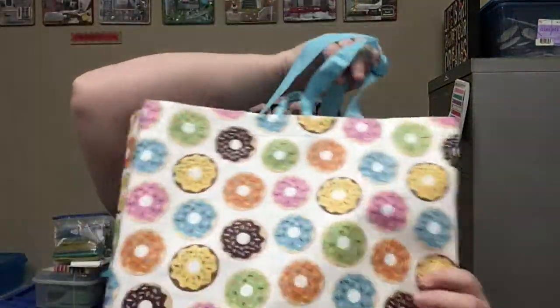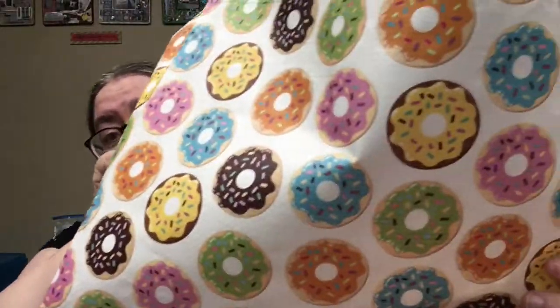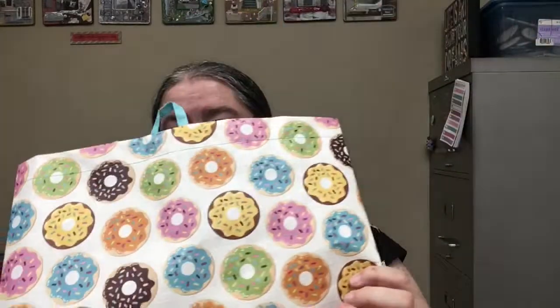Let me first show you a really cool bag that I got with all the cute donuts on there. That's really cute, and I'll show you a few other things.